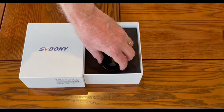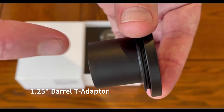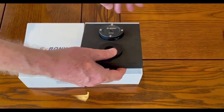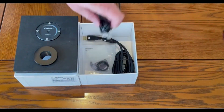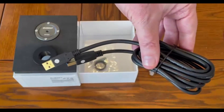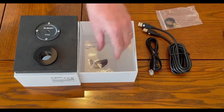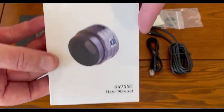Also in the box is a T2 adapter and a 1.25 inch barrel T adapter. If we look underneath these parts, we find the cables and accessories. Here is the ST4 guiding cable. And here is the USB 3 cable. This is an M42 CS adapter tube. We have some lens cleaning cloth. And finally, we have the user guide.